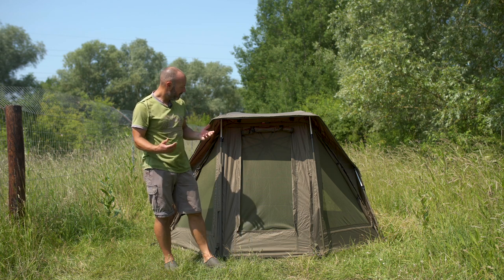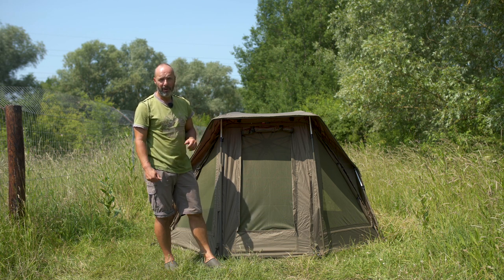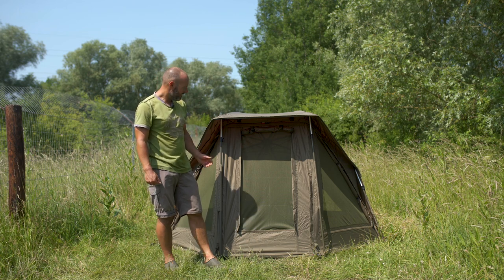Absolutely remarkable. Full system — full removable front, groundsheet, poles, pegs — all for 199 quid. So check them out at the JRC dealer. This is the Stealth Classic 2G Brolli system. Thank you.